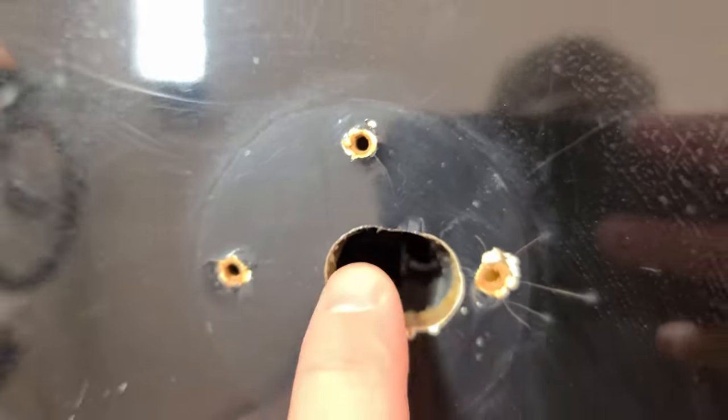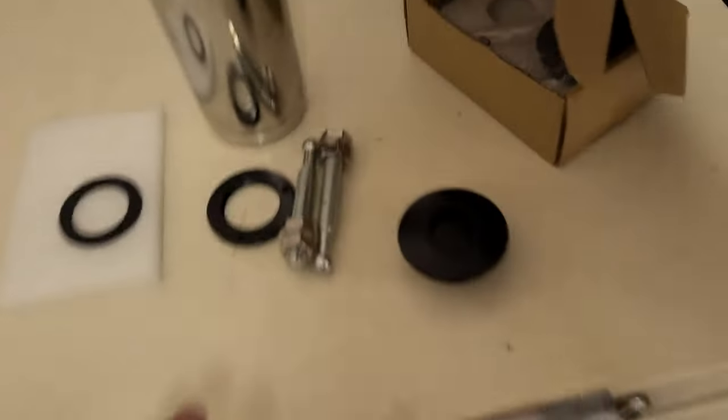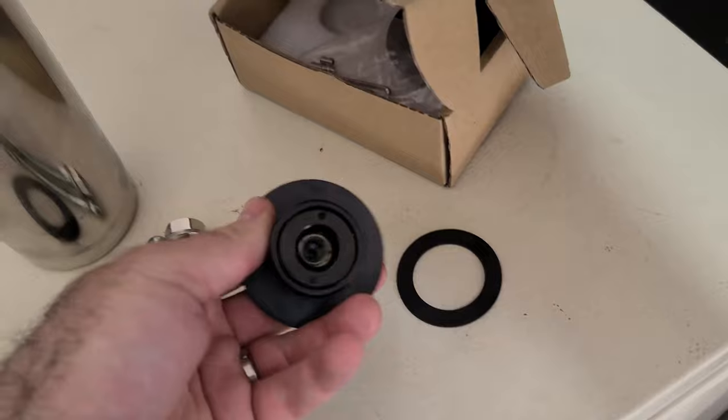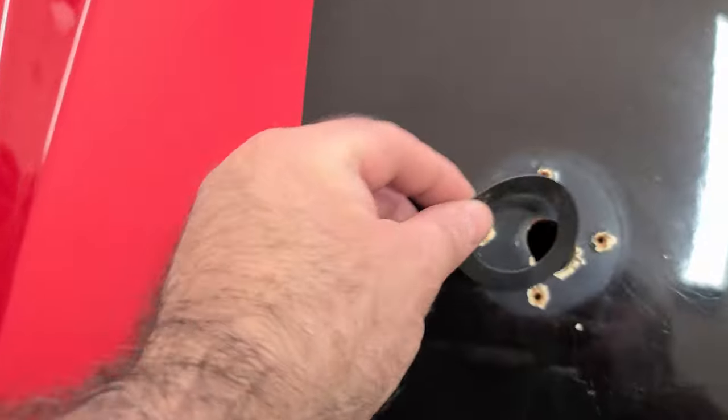So I went ahead and took those off of each side, and you can see deep in there how offset each one of these holes had to be. So what I'm going to do right now — here's my plan. I'm going to get these in, and then here's the gasket, which is the inside diameter of this guy. So what I'm going to do is take this guy and once I get where I know is center...